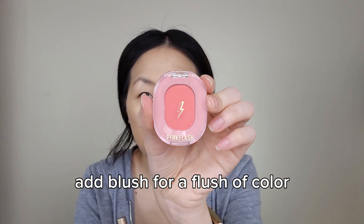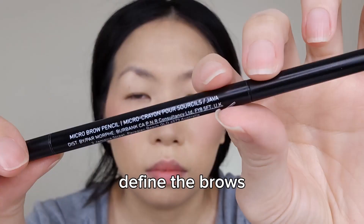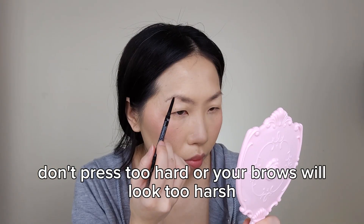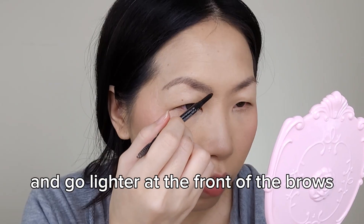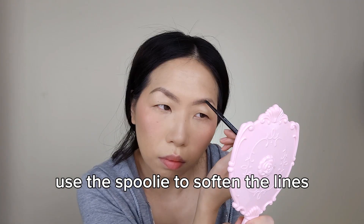Add blush for a flush of color. Go darker from the middle to the end of the brows, and go lighter at the front of the brows. Use the spoolie to soften the lines.